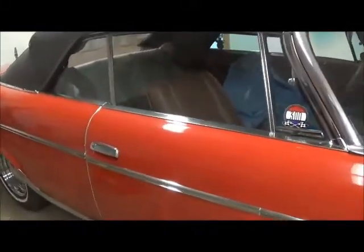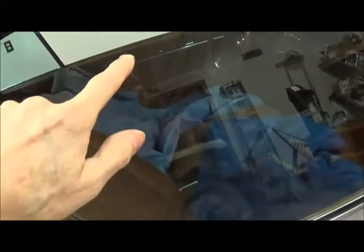I have a problem here with this passenger's front glass. Right here, you see there's a series of scratches — not real deep. But apparently a clip came loose on the weather strip and it wasn't noticed. And as the window went up and down, the clip was able to scratch the glass.